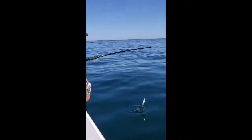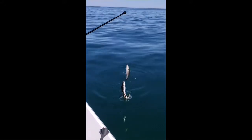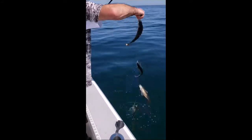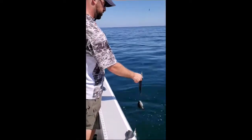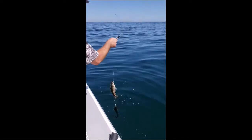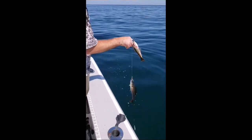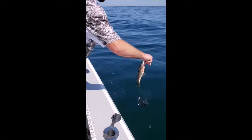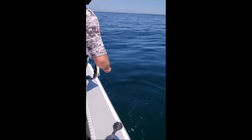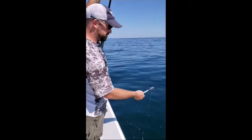This one looks to be all pollock on this stringer — we're not keeping the pollock. So we'll use the speaker tool, slide it down to the hook, one quick motion, and they pop right off. One last one. Good. That's how a speaker tool works.